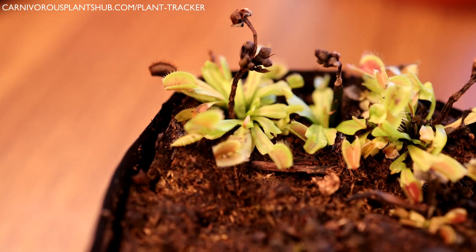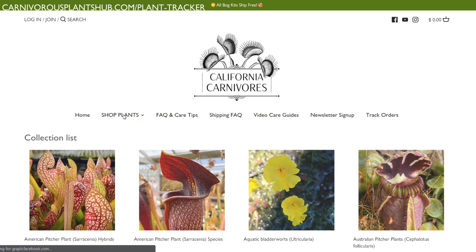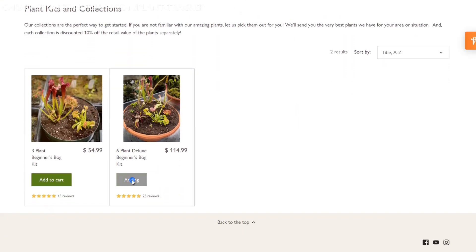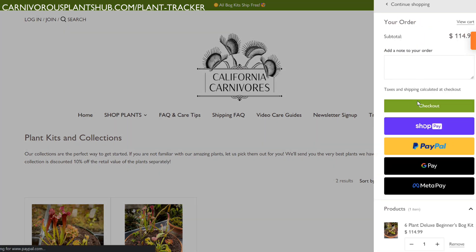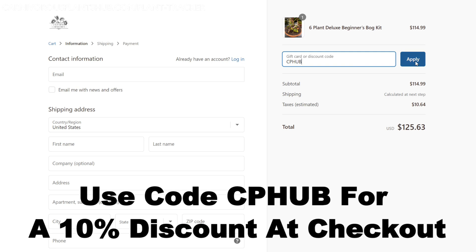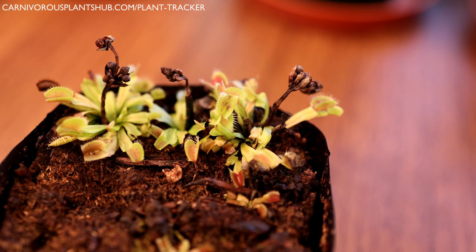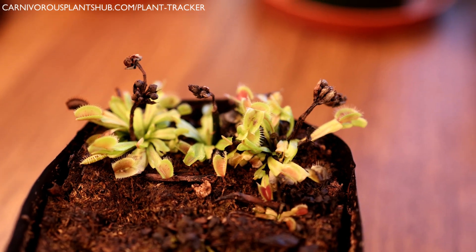Before we get into repotting these Venus flytraps, I'm super pumped about teaming up with California Carnivores. They're one of the most experienced and knowledgeable carnivorous plant nurseries in the entire world. They have a massive selection year round of all types of carnivorous plants, and there will definitely be something in their nursery you fall in love with. They've also been generous enough to offer my viewers an exclusive 10% discount when they enter CP Hub at checkout. Head on over and pick out a new carnivorous plant to add to your collection — you know you deserve it.